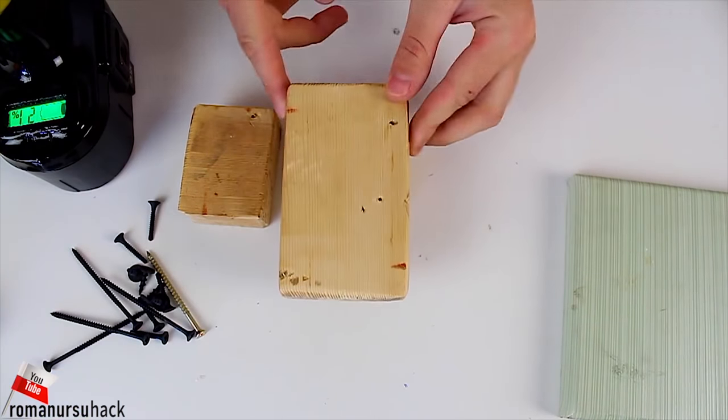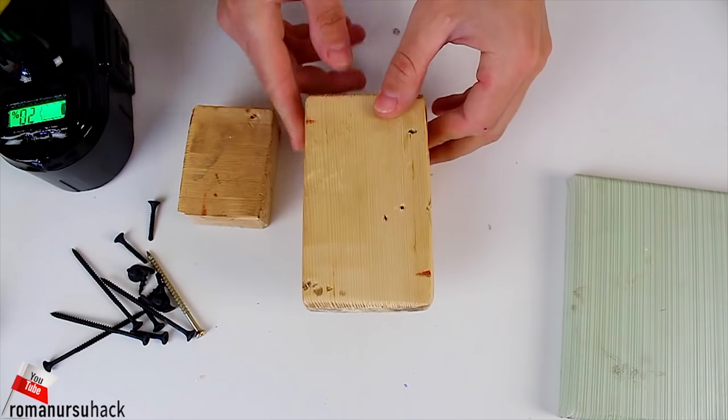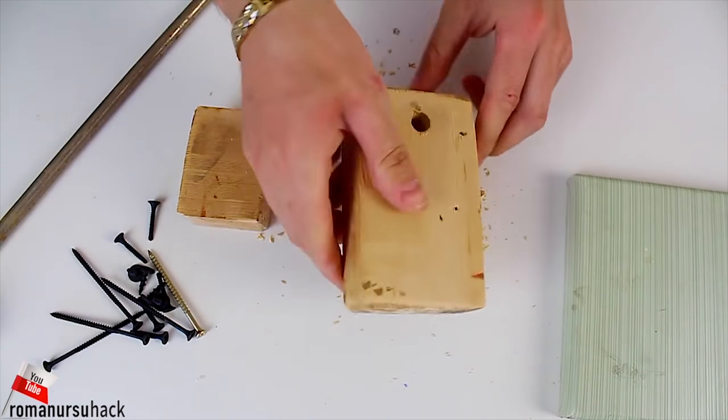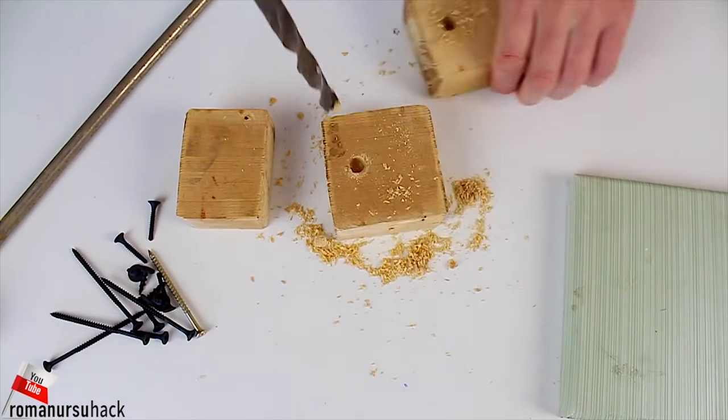First of all, let us drill a through hole that will fit the diameter of the steel pole. Now we will drill two more midway holes of the same diameter in the front and the middle wood blocks.